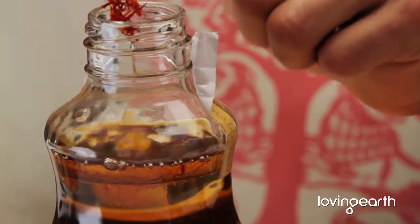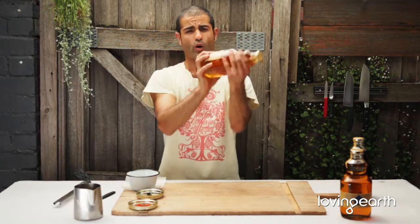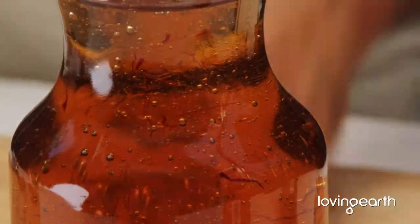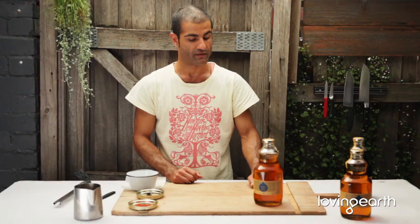Pour it in — beautiful. Close it and give it a good shake. What water does is it traps little bubbles of oxygen into the agave, which is fantastic because it will allow the saffron to breathe and to grow in those little trapped bubbles. Then when you're shaking it before using it, it has a beautiful, awesome saffron-infused flavour.